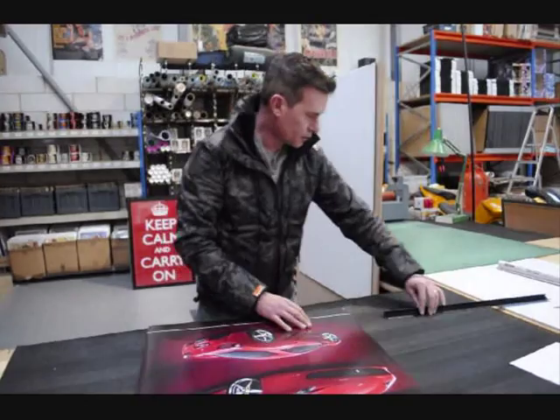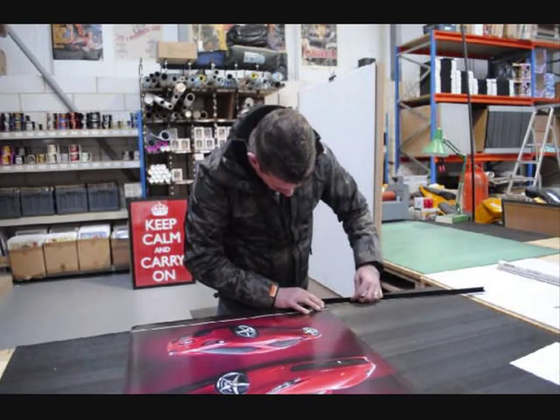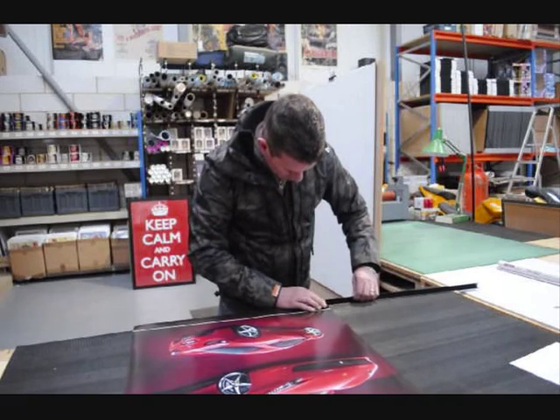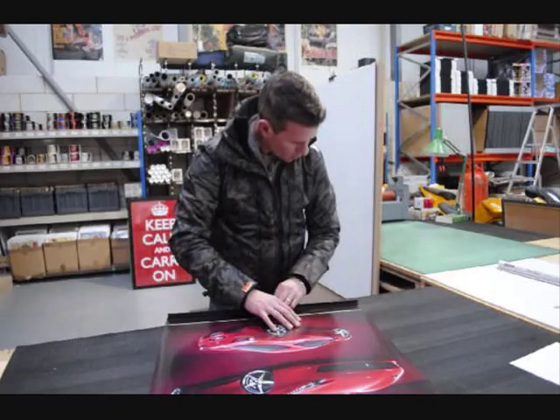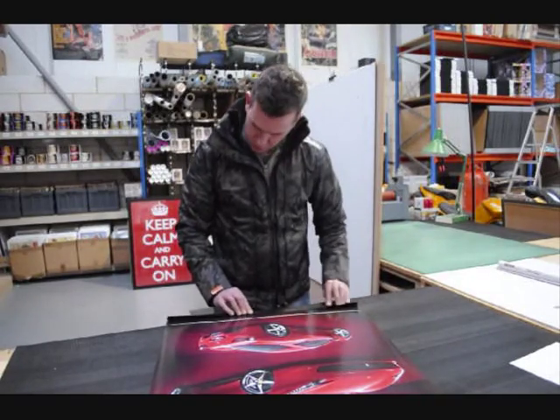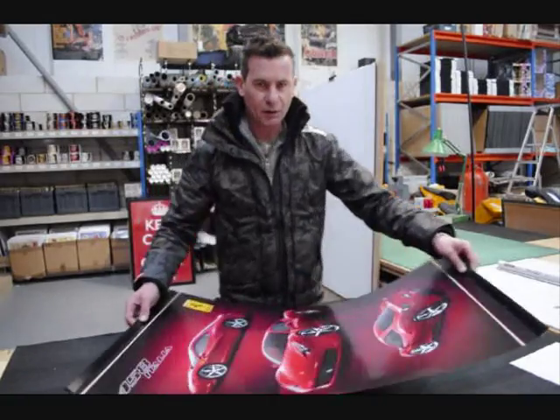Do the same with the bottom of the poster, slide it in. Now your poster is ready to hang on the wall.